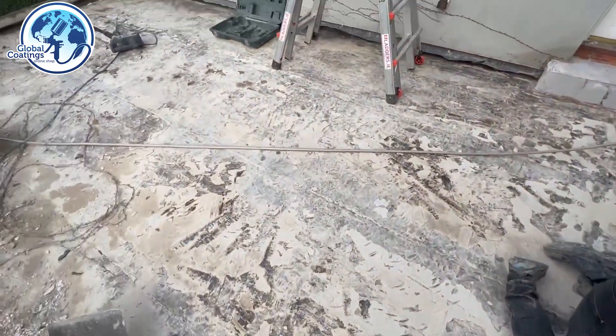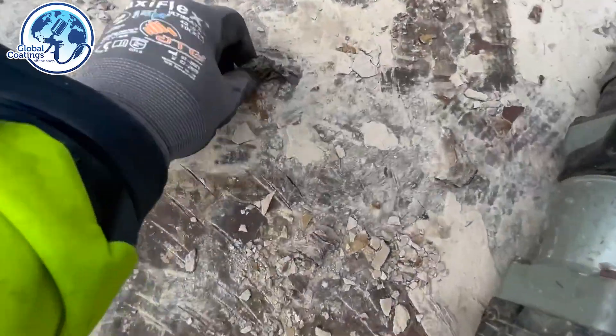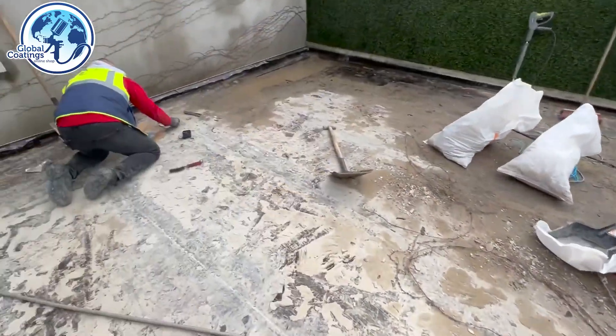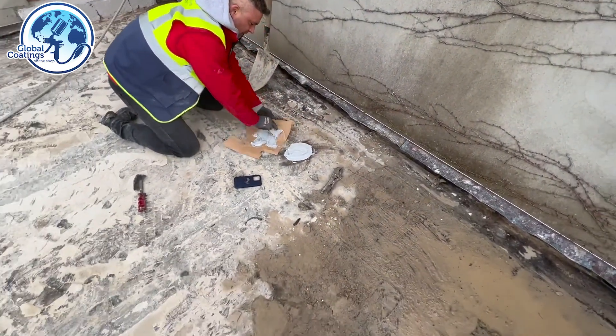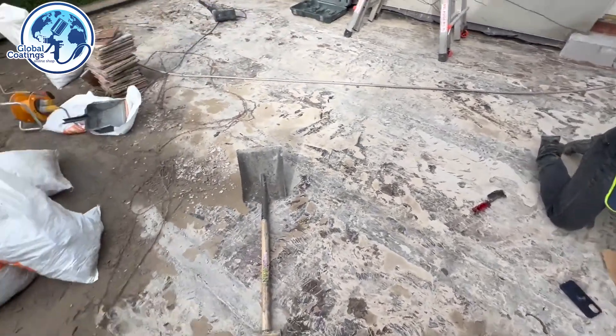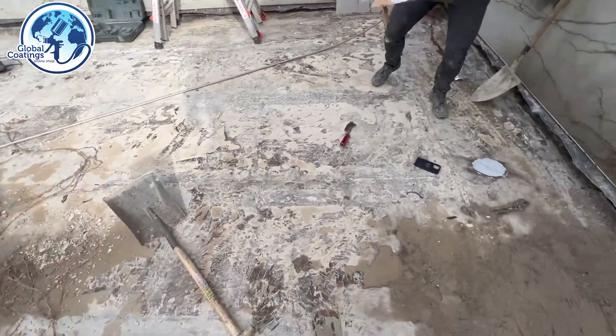We didn't do much damage — there are only a couple of holes: one here, one here, and one on the other side. This is a very important step. If we didn't do this before power washing the balcony, it would end up as a total disaster because the house would flood as a result.